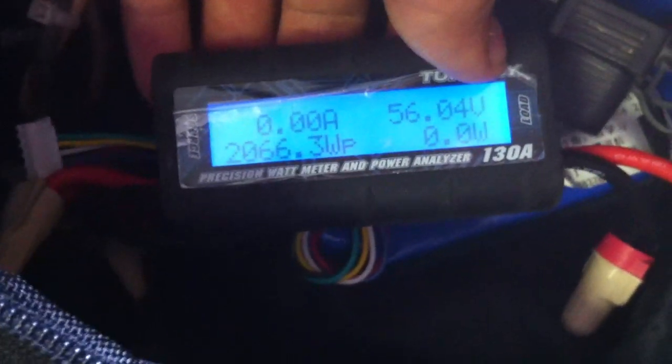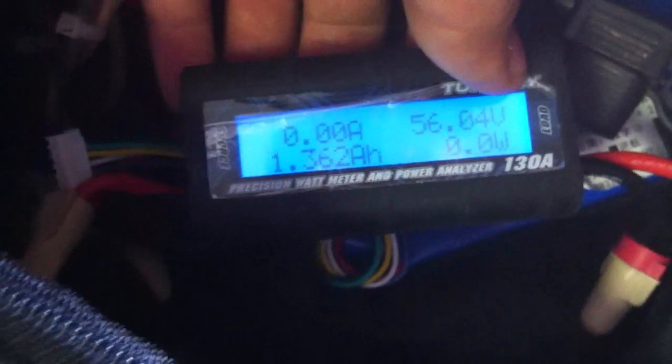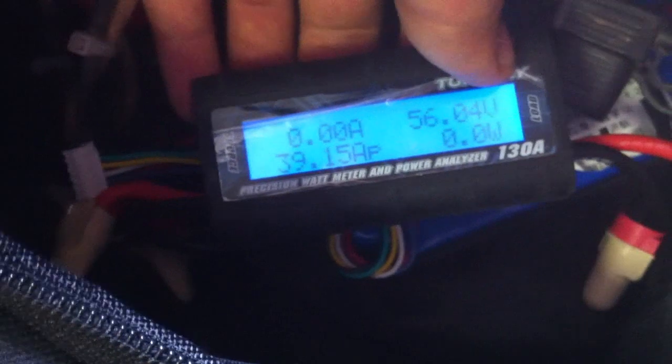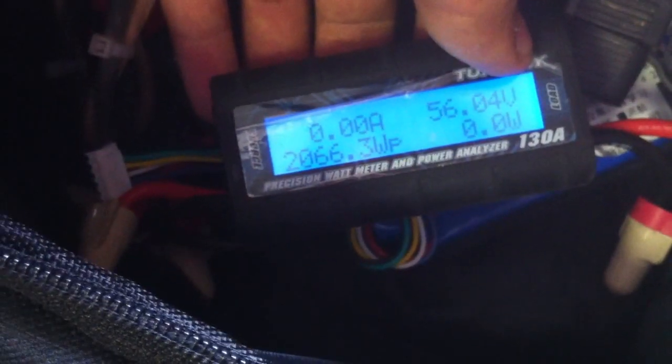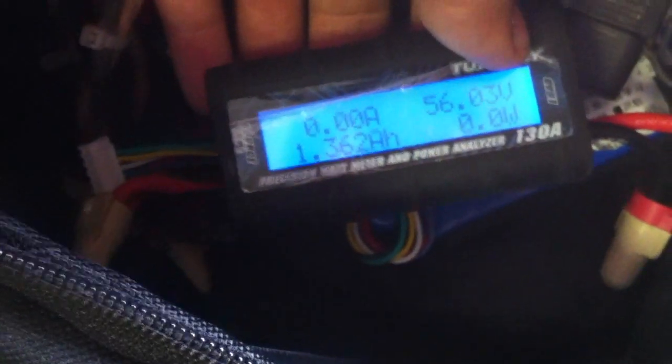After finishing a small ride: we're at 56 volts, 2066 watts, 39.15 amp max draw, 52.7 volts on the sag, and 1.36 amp hours used on the test.